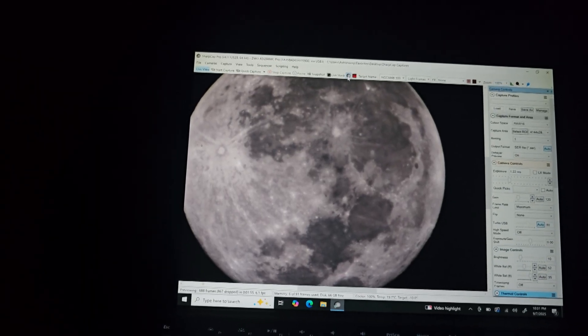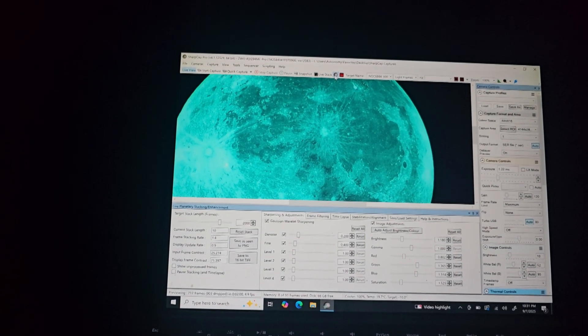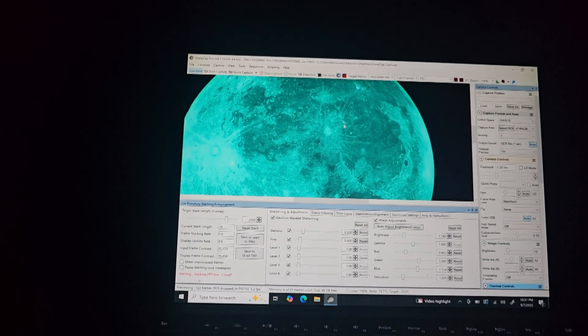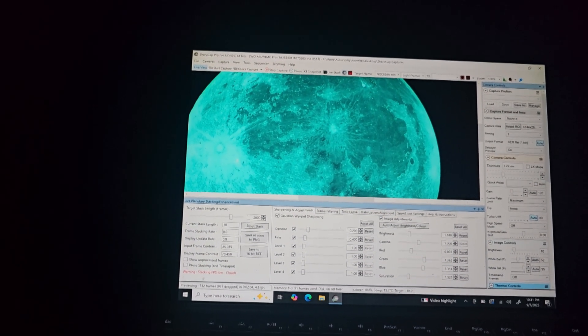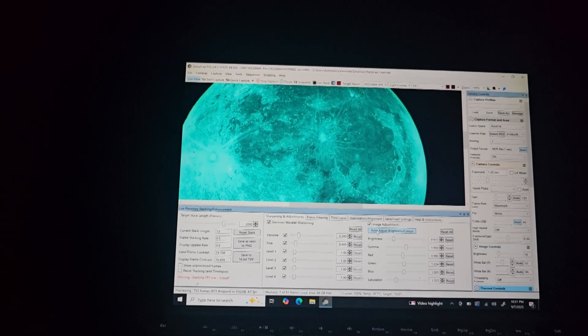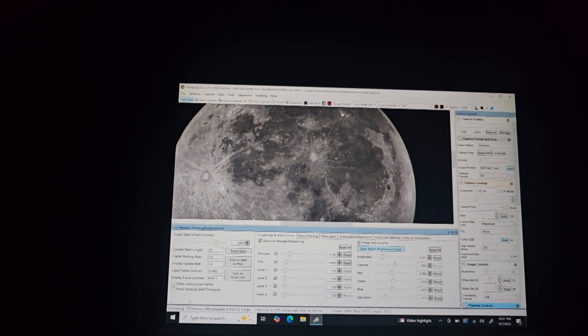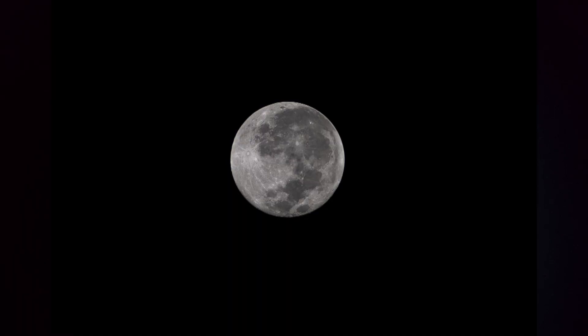Now I'm starting the stack of the moon. This is live stacking — taking a bunch of short exposures and stacking them on top of one another to produce a better image. Here's what the final result looks like after a few seconds: a very cool, very sharp image. I love it.